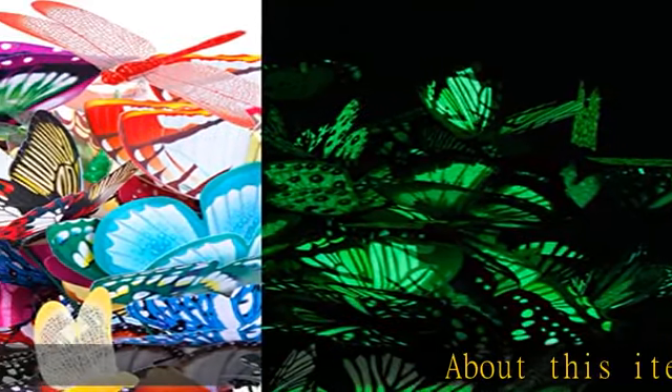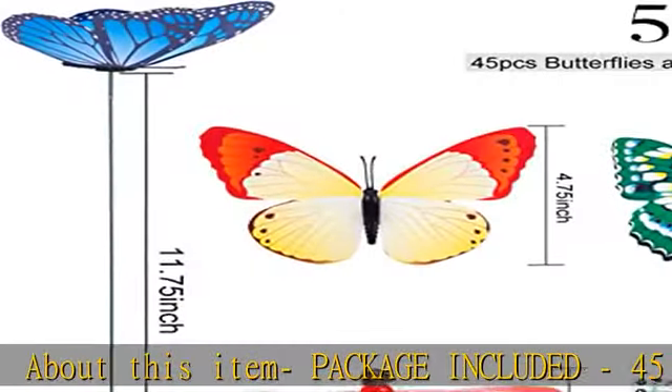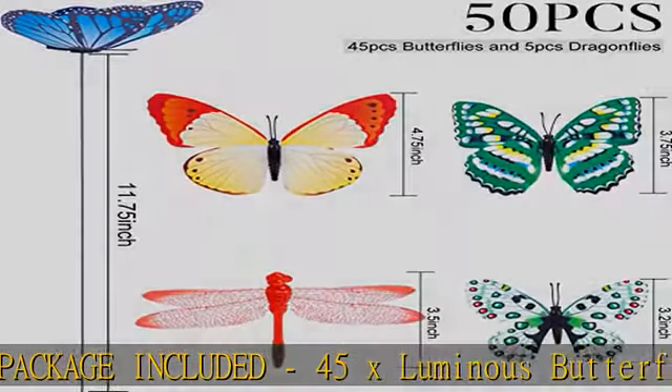About this item, package included: 45x Luminous Butterfly Stakes in different sizes, and 5x Luminous Dragonfly Stakes.